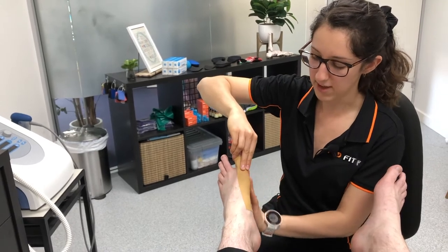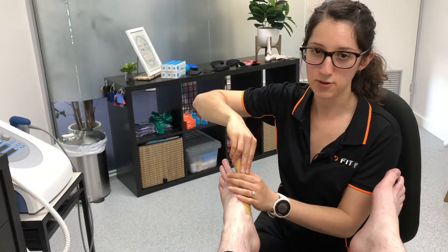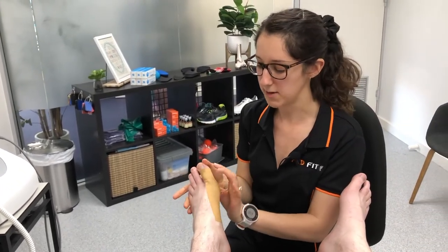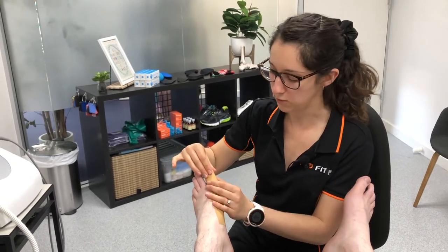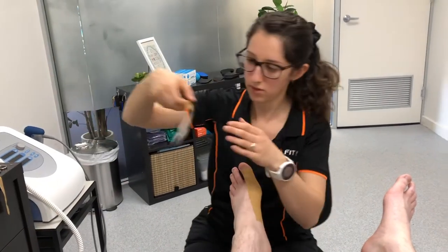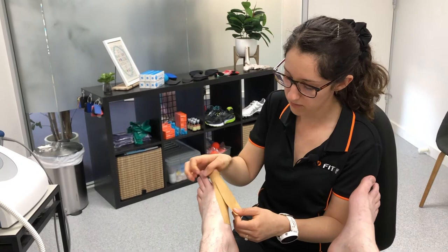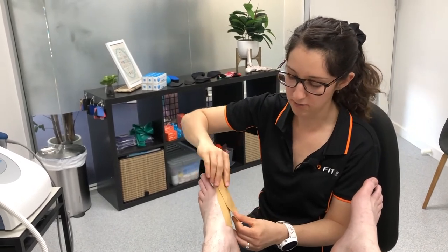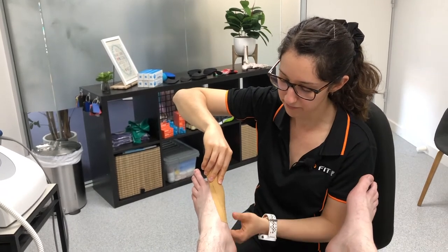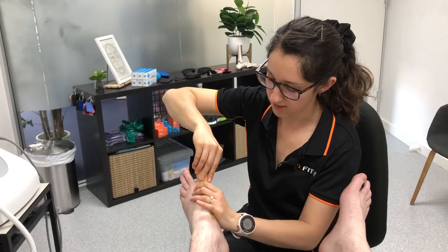What that's going to do is help to support that big toe joint, and particularly if you're someone that has a bunion or the early formings of a bunion, it will take it out of that exaggerated position of the toe being more inwards. We're simply going to reinforce that with another piece as well — you just want to make that about halfway over the previous one, with a slightly different line of pull, pulling the big toe slightly out and then placing that one down.